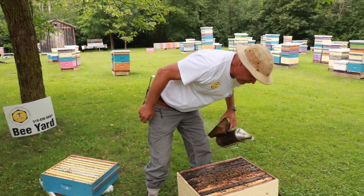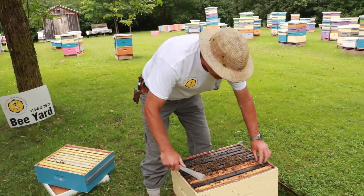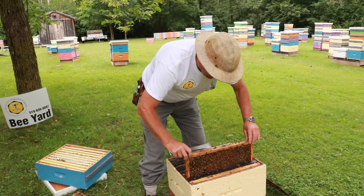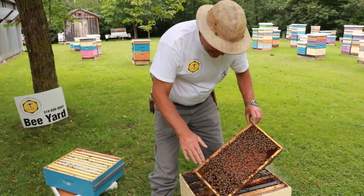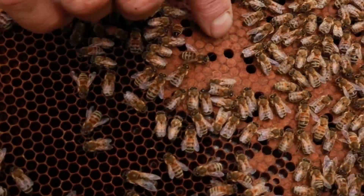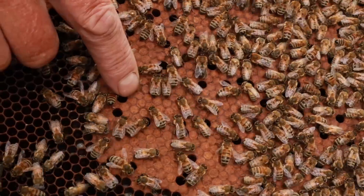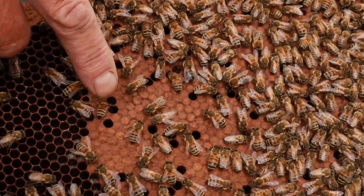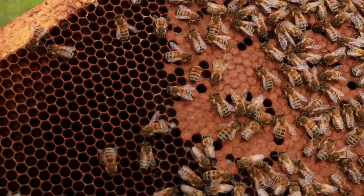If we look at an older frame in here we'll see that the wax gets very dark over time — it's actually almost black. That's because every time a bee pupates, they spin a cocoon and that cocoon is quite dark. You can see a pupa right here. When they emerge they leave the cocoon behind, and over time you build up one layer on top of another layer of the pupal cases, so the comb gets quite tough and quite dark.